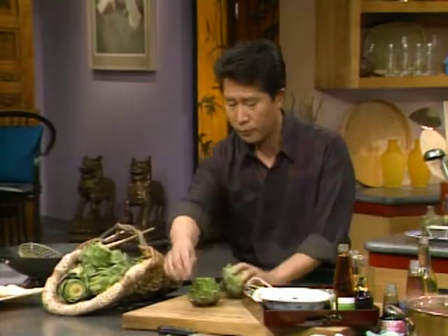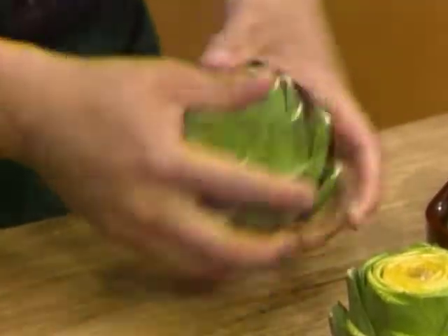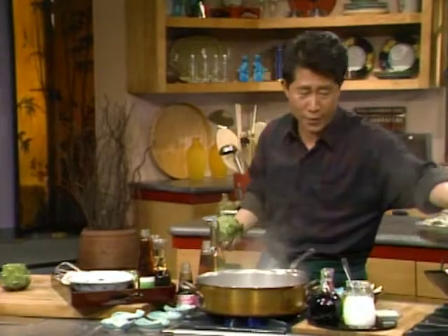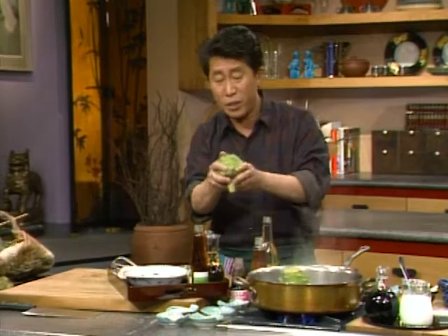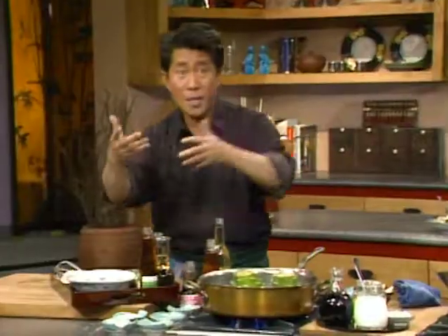After it's ready, you can steam it, boil it, or microwave it. Practically all the artichoke grown is from California — they even have baby California artichoke. You've heard of the artichoke capital of the world, Castroville — and I live only about 60 miles from that place. Artichoke is also very versatile: they're very low in calories and very high in fiber, have a lot of vitamin C, folic acid, very low in sodium, but a lot of magnesium. So it's great for you.